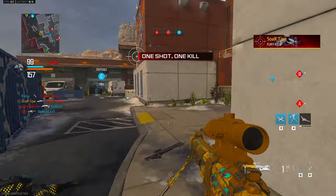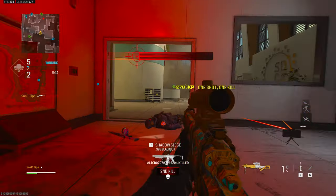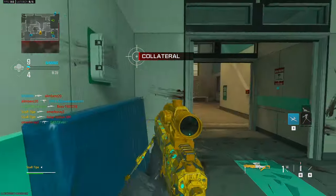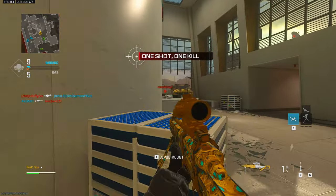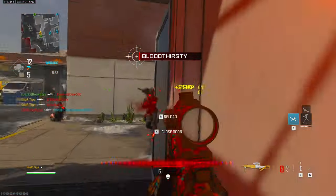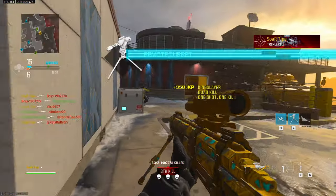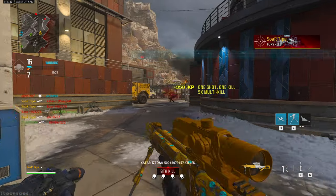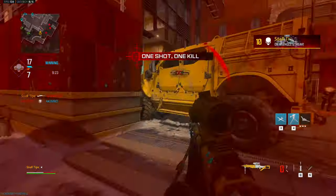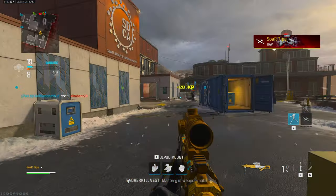We're popping right now, we're popping! That was definitely a collateral — definitely a little cheeky. Oh, I'm going, I'm going! We might have a little something on our hands. This might be the lobby where we hit something insane.